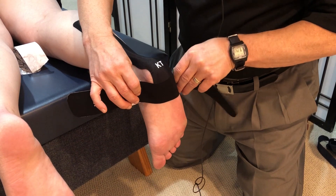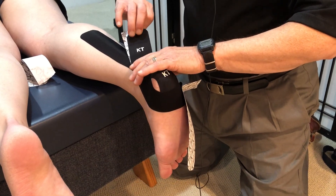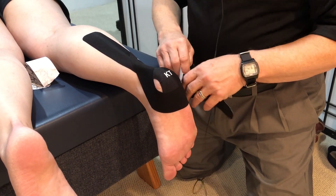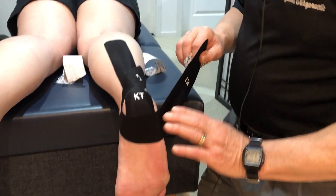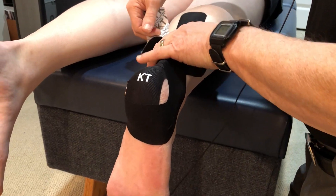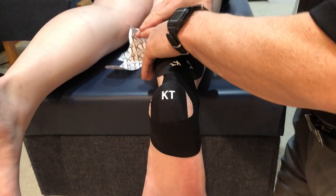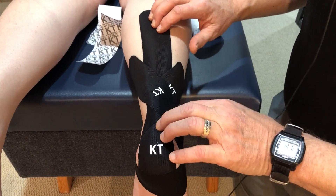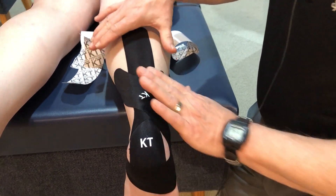I'm going to place that right there, then this is going to go up and over the Achilles, spiraling up the leg. I'm going to bring that up and over, rub all the tape in to set the adhesive. So now when we want a little bit more support than just from the single strip of tape, we can do this with the addition of the spiral pattern and get even greater support for the Achilles.